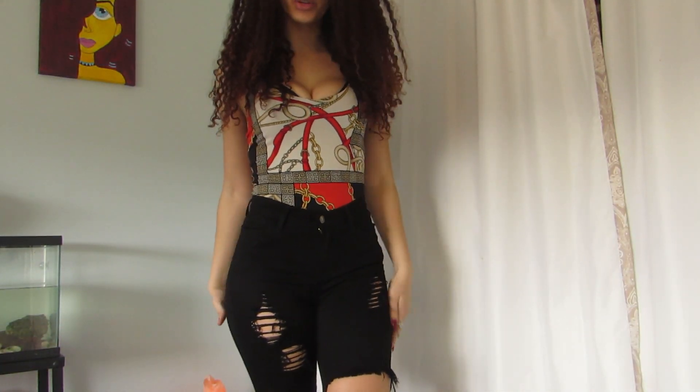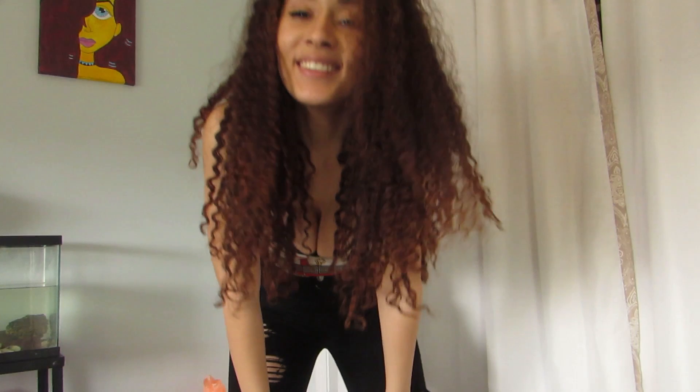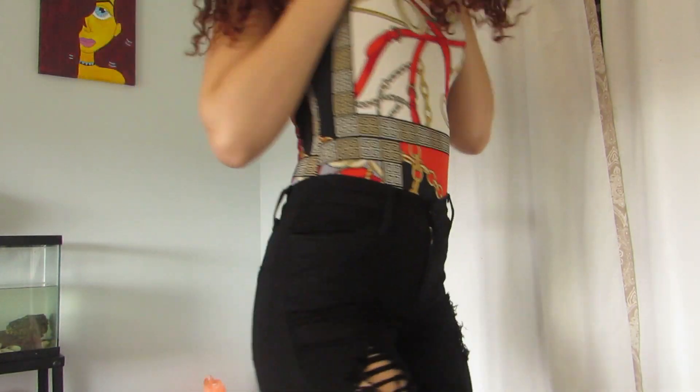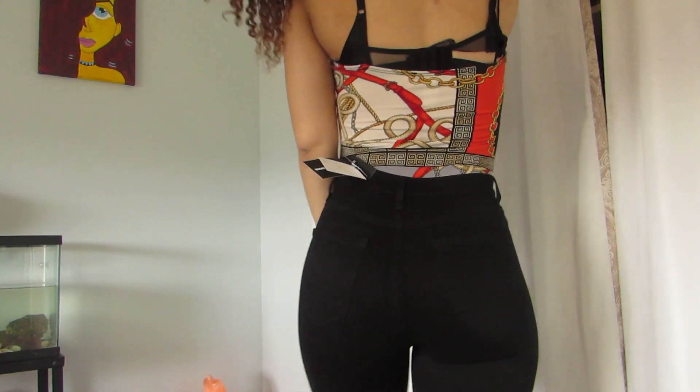This next bodysuit is super freaking cute. Unlike the last one, this one doesn't have any clamps — it's more like a swimsuit style with no clips. But I think it's super cute. I really love the pattern, it makes me feel bougie. I also really like the straps. From the back it looks great too. I really love this bodysuit — I feel like a bad bitch.